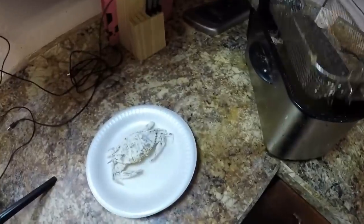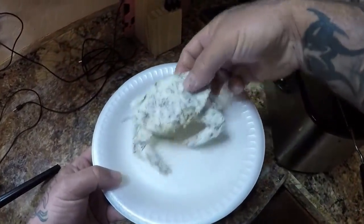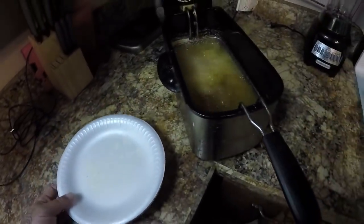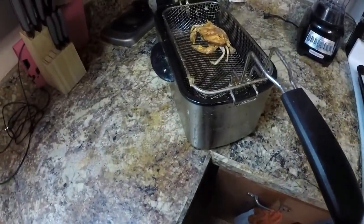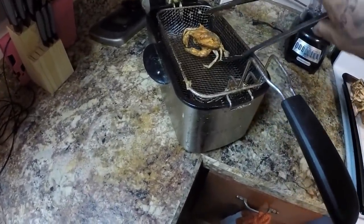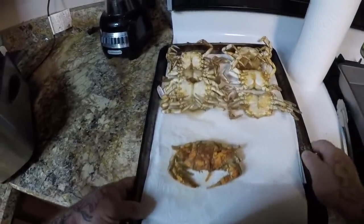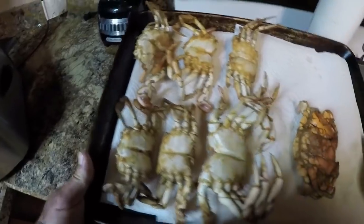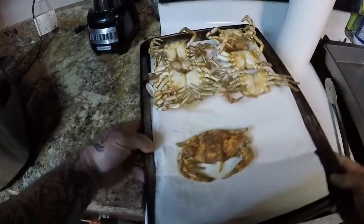Now we're going to go ahead and do our little soft shell here. Our soft shell crab is done — I'm going to take him out. Here we go — here's our fried blue crabs. We've got one soft shell and six regulars.